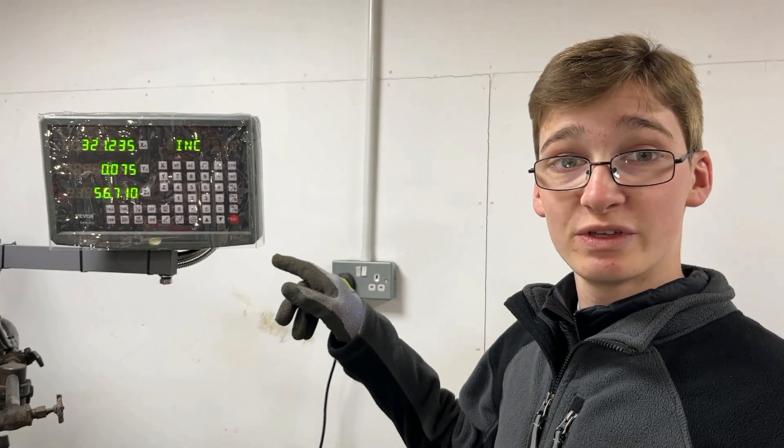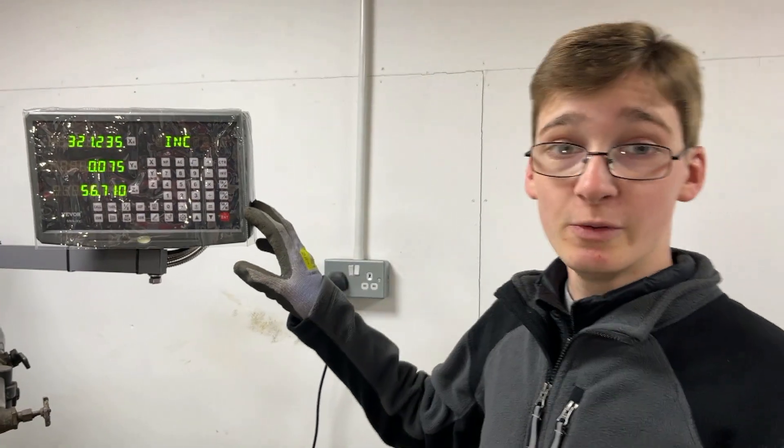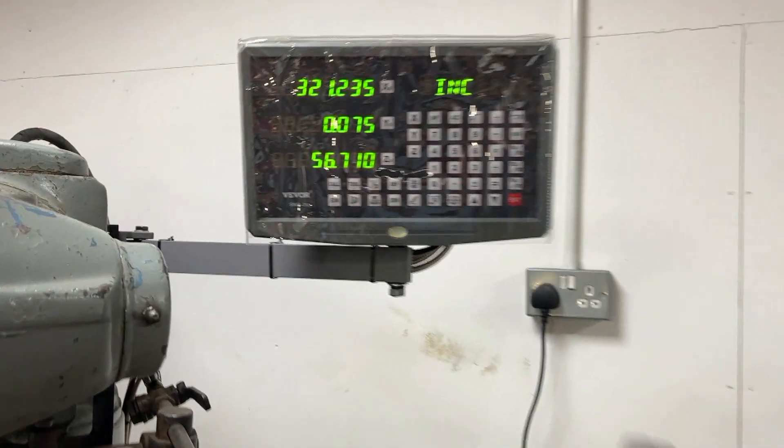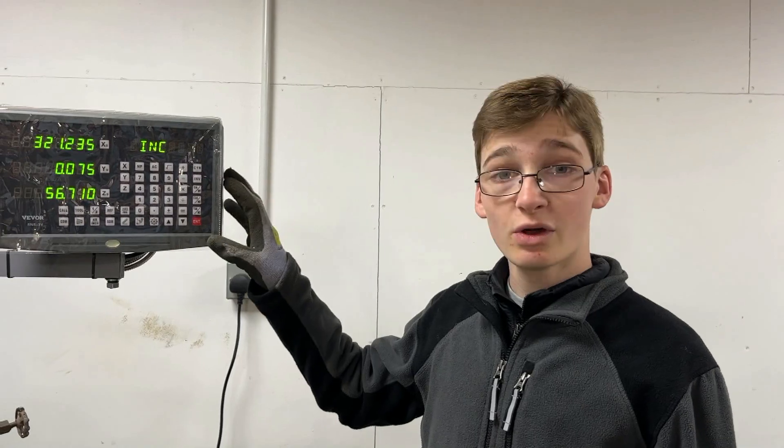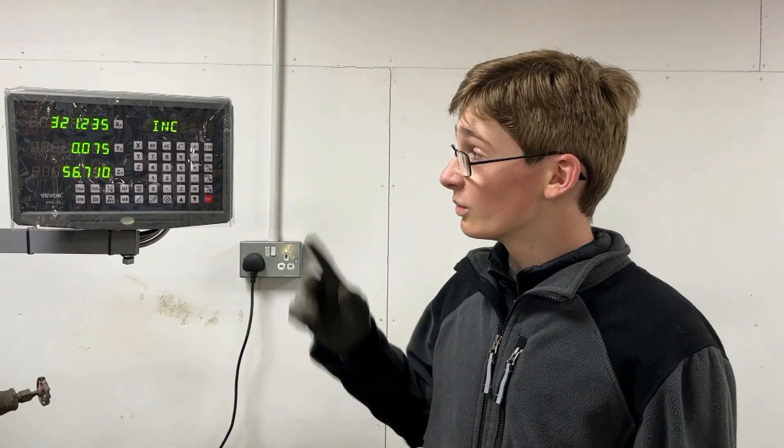It's been so long since we bought this DRO that VIVOR, the maker of ours, has actually stopped making them, which is a shame because we've learned so much about DRO heads and scales and all of the functions on this that we would quite like to put some on our other machine tools — but unfortunately we'll now have to find a different company to get them from.